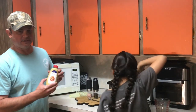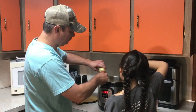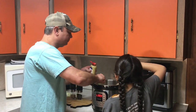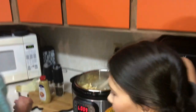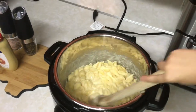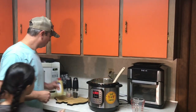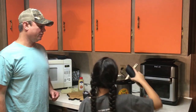I'm going to add a teaspoon of Dijon mustard — actually, a little bit more than a teaspoon, not a big deal. And then I'll add a little salt and pepper, just to taste, however you like it.